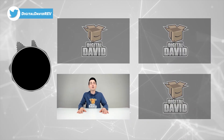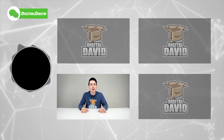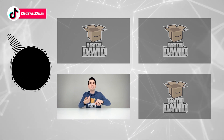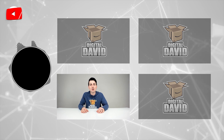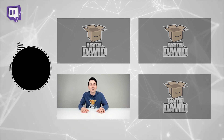Drop a comment below — we can't wait to hear from you. Please follow us online: Facebook, Twitter, Instagram, Twitch, WeChat, Discord, TikTok, and you can also check out our website and join our free newsletter. Thank you so much for watching and we can't wait to see you in our next video.